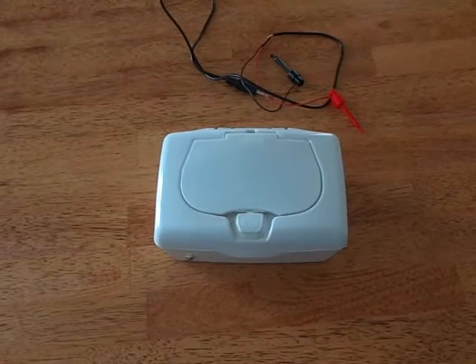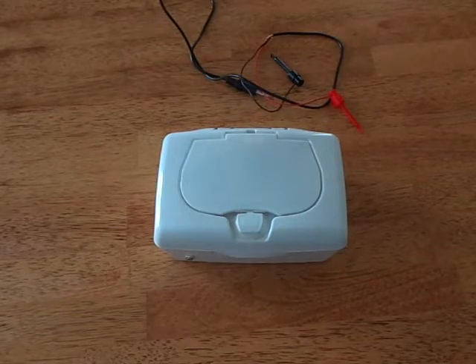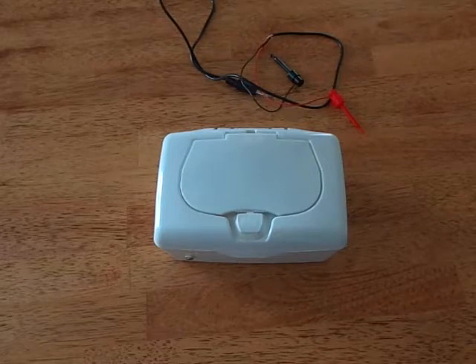I want to show you a project I've been working on. It's a homemade oscilloscope using an Adafruit Feather M0 and one of their 3.5 inch touchscreen LCDs.